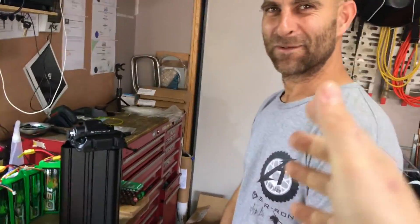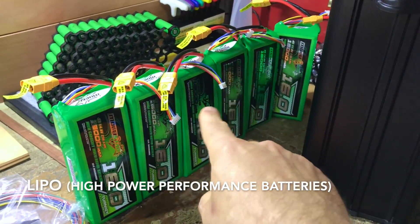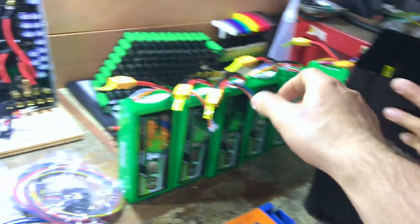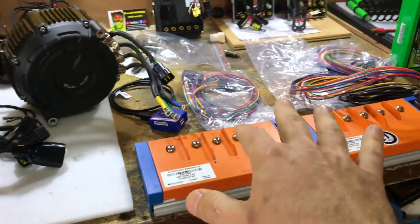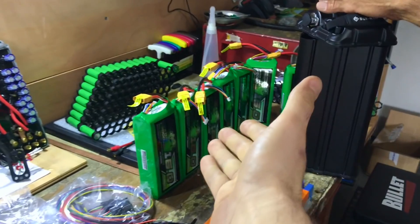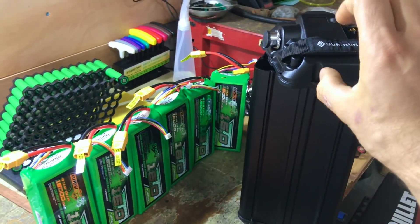So let's just explain the quick things we're doing here. We've got some LiPo batteries here, we've got an empty case. He's a distributor for Suron here in Australia, so he's got access to some cases and parts and motors and harness and everything. So we're gonna try to do a little modification.